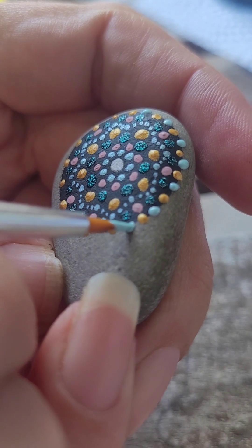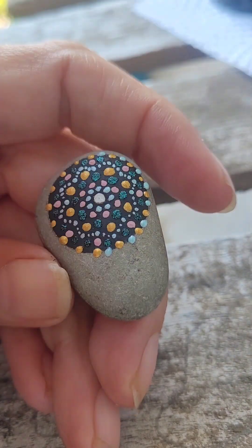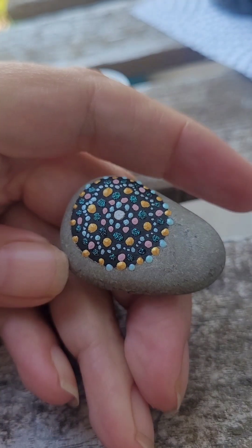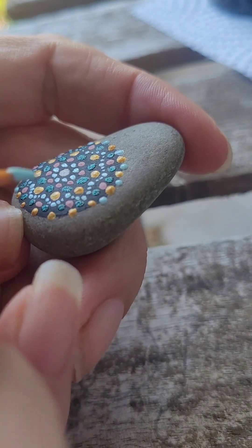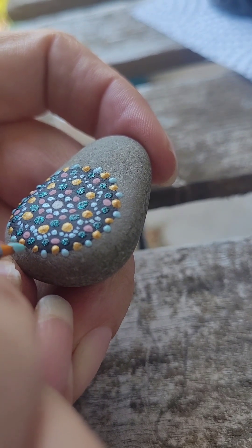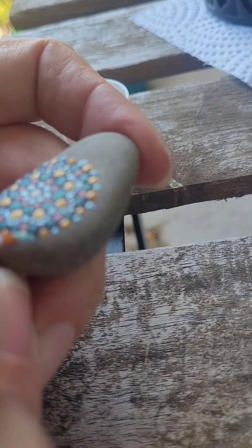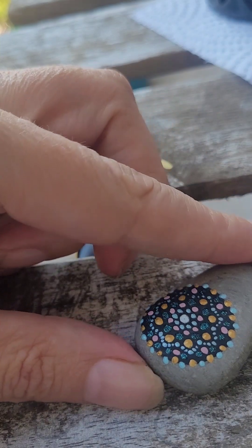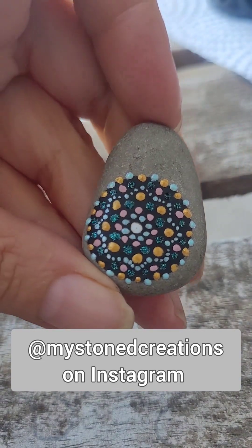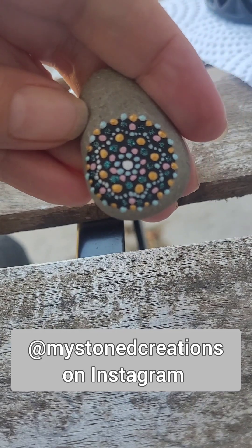Alright, almost done. There it is — the finished product. I do seal these so they are protected from the elements and can be kept in your pocket. I call them peace pebbles — they'll take your worries away. And that's the pattern there for you, painted with a brush. Thanks for watching everybody!